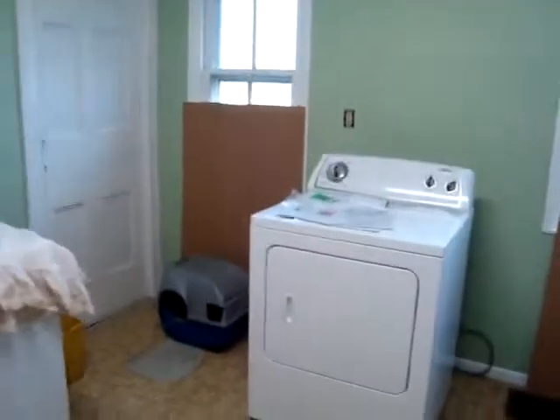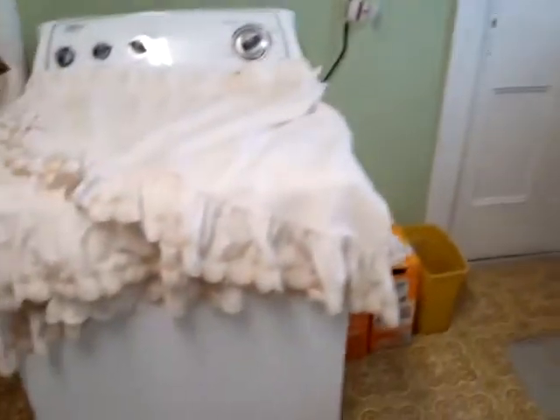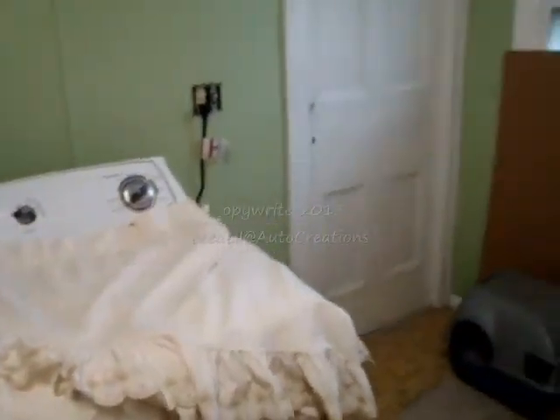Here's the new dryer in place. My wife is washing the curtains to go back up in here. I still have to paint the doors — there's some primer on each of them — but otherwise the room is done. We should be able to put it back together soon. It's about finished up.